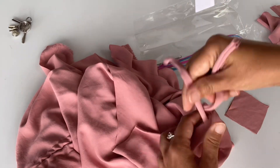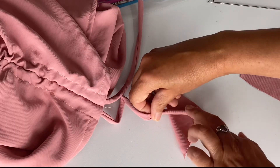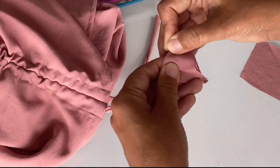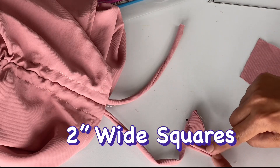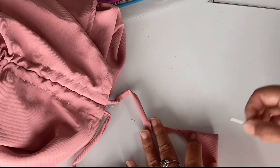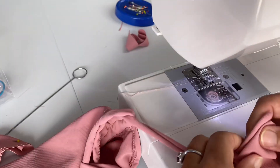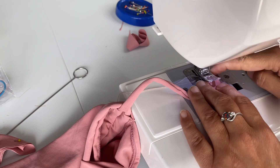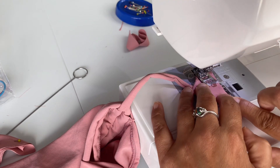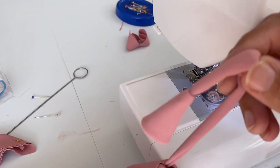I am adding cute loops at the ends so they look more stylish and the strings don't go back inside. I am making small squares — I'm taking two-inch squares — putting them together and stitching them to make little loops. I'm using the sewing machine to stitch one side, then turning them inside out using the loop turner. I will add the Amazon link for loop turners. This is how our loops look.